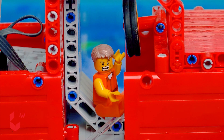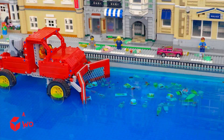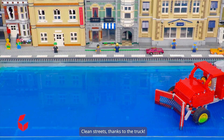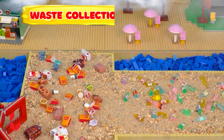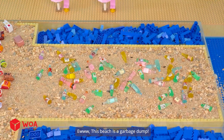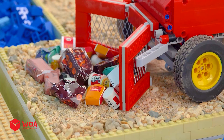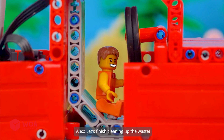Yeah, this garbage truck is amazing. Impressive work, Garbage Truck. The truck's doing an amazing job. Clean streets, thanks to the truck. Great, Alex — we need to clean the beach more. Waste collection at the beach. Oh no, it's full of trash. Ew, this beach is a garbage dump. I will clean up cardboard waste first. Let's finish cleaning up the waste.